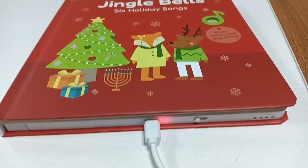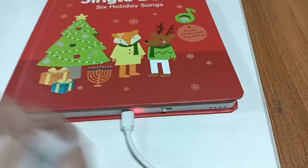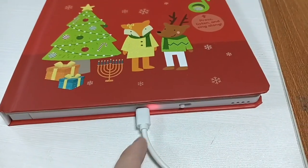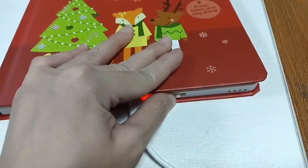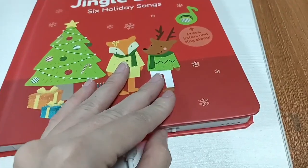Here is a video of a recordable soundbook for your reference. As you can see, here is the switch and here is the Type-C rechargeable port and the battery. It is a rechargeable battery, and this sound module comes with a volume adjustable switch.